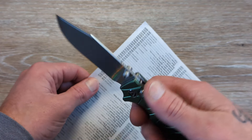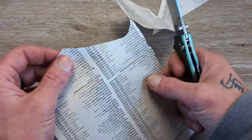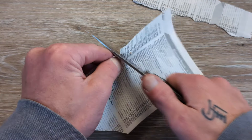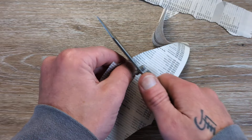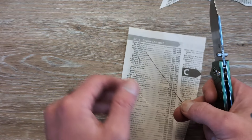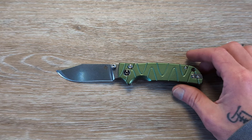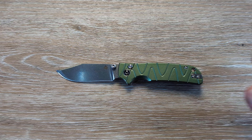Let's go ahead and check that edge. QSP does a fine job on their edges out of the box — from their $20 stuff all the way up to their most expensive OEM projects, they come out with a nice edge. In my opinion, and I've been saying this for two years now, they have some of the best OEM work in the entire game. They're responsible for the Nimbles and a plethora of other companies' OEM projects that they have absolutely nailed.